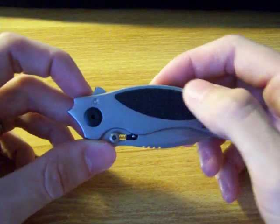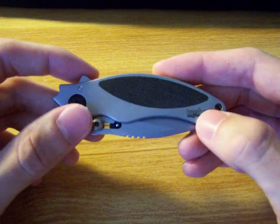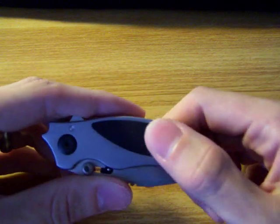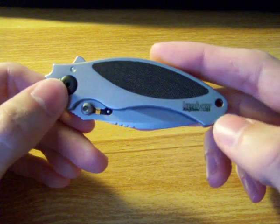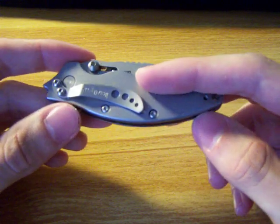The handle material here is 410 stainless steel with this little G10 insert. It's a nice added texture — pretty cool. It definitely helps with gripping the knife when you're trying to open it. And it has a little lanyard hole back here if you want to attach anything to it.